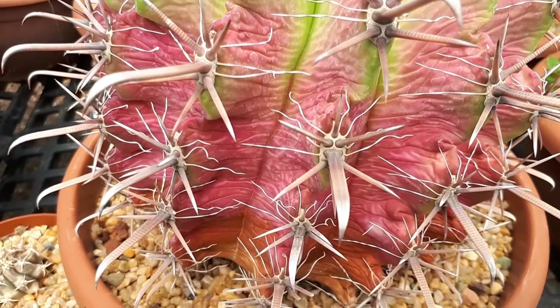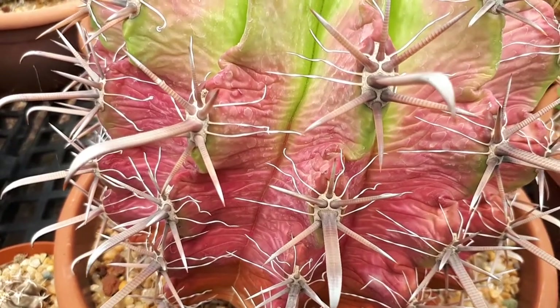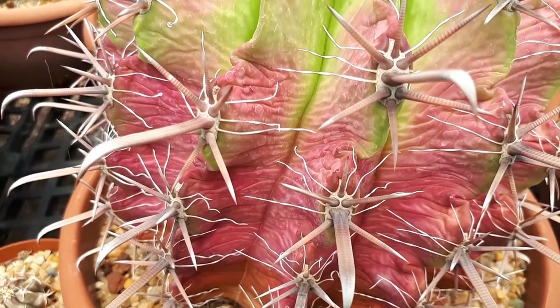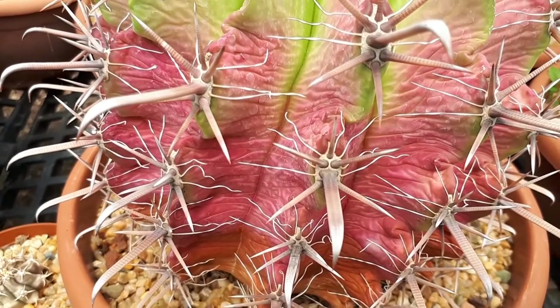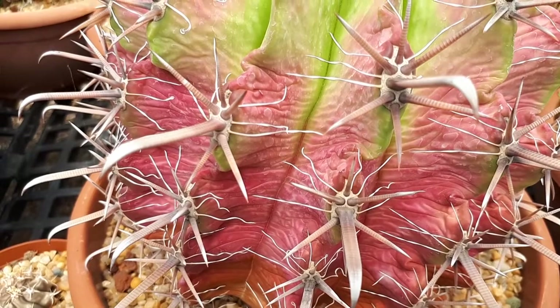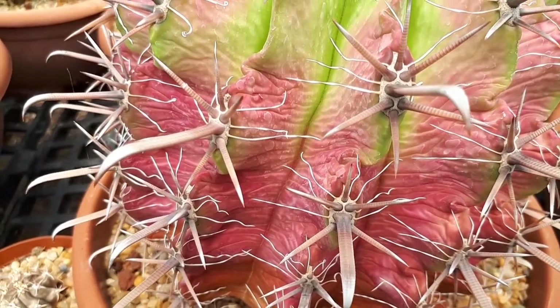In zone 10a it will be a little bit hard, especially when the plant is young over the winter, but it can grow. Some protection in the beginning would be good for this plant. The flower color will be yellow and they are trumpet-shaped, usually at the top of the stem.